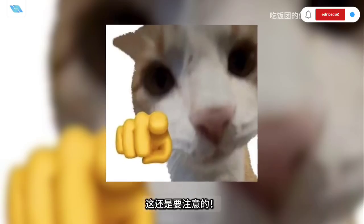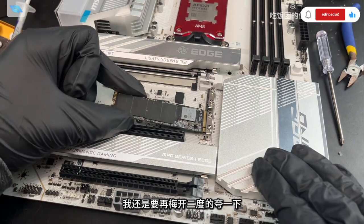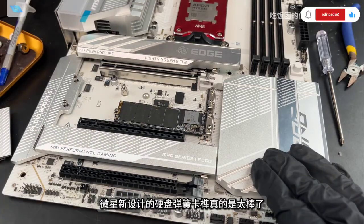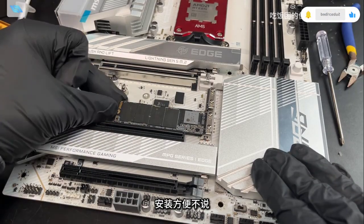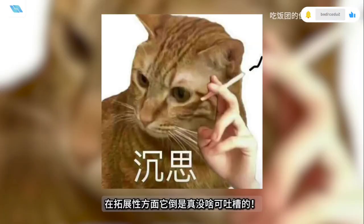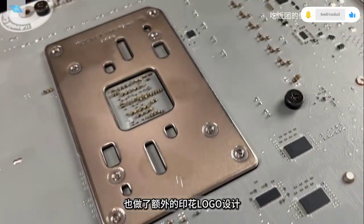The M.2 slots feature MSI's innovative spring-loaded drive latch mechanism that ensures a seamless installation and removal process. Additionally, the white motherboard boasts a PCB emblem crafted on the reverse side, enhanced heat armour for effortless assembly that garners top ratings, and an improved graphics slot lock that simplifies installation and usage.